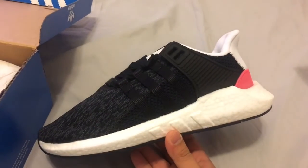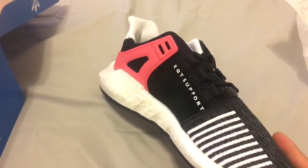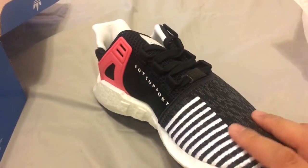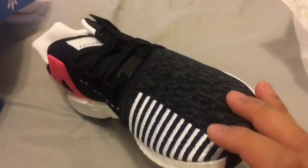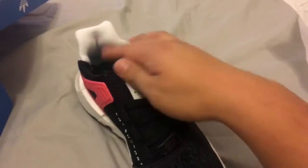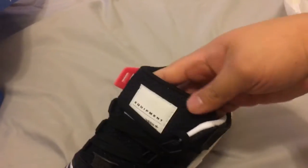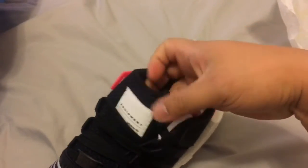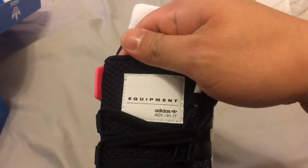Check these bad boys out — here we go. The boost is pretty dope. I got the EQT Support right there, and then the little stitching in white — really dope. I thought it was just a little print in the pictures, but the tongue is also interesting. It's open on one side but closed on the other.